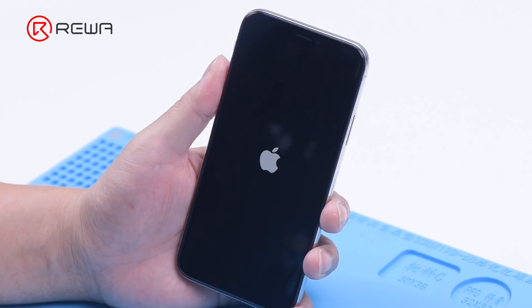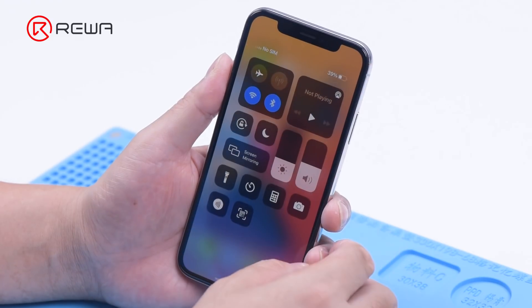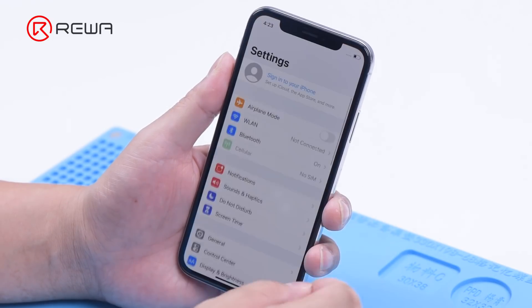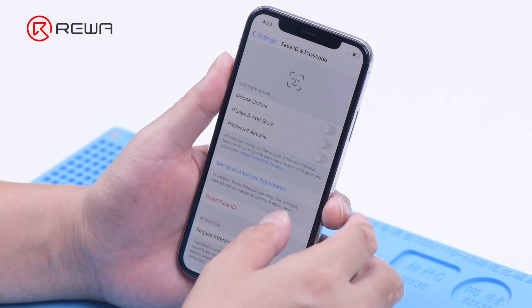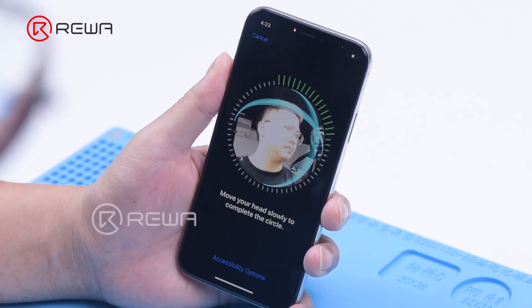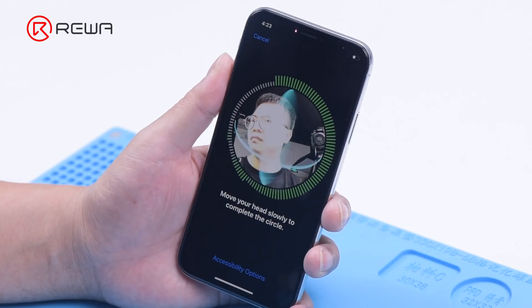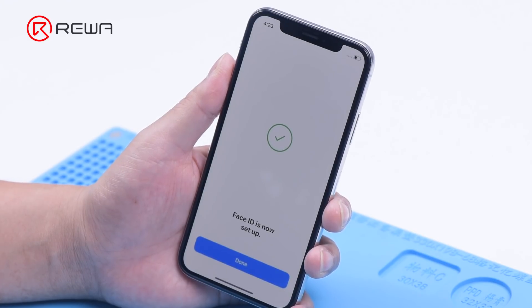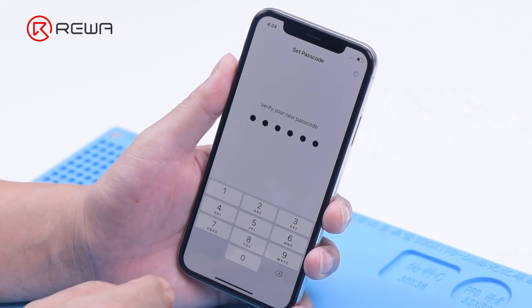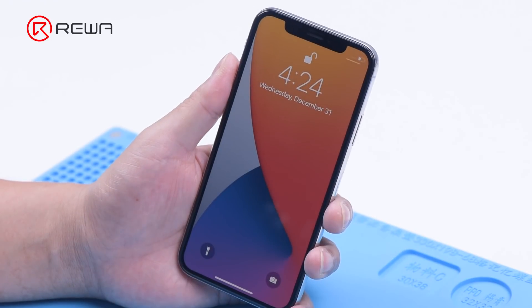Turn on the phone to test. Connect the phone to test. True Tone has been restored. Face ID can be set up and is working normally.